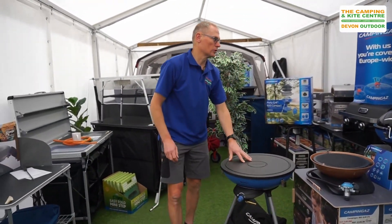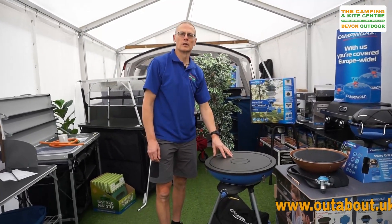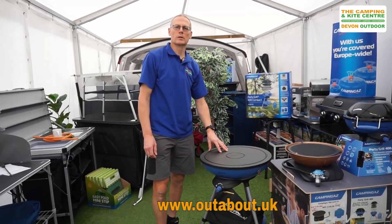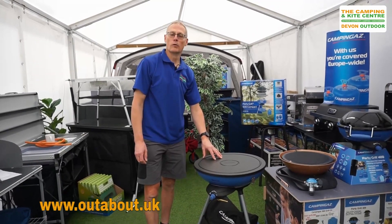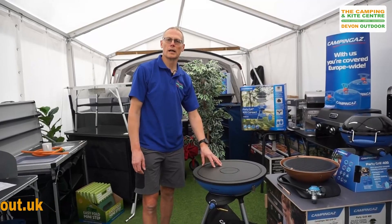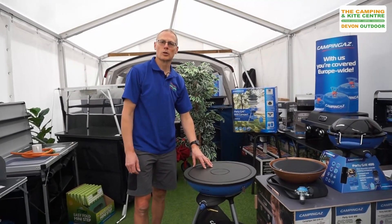So there we are — that's just a quick look at our Party Grill range from Camping Gas. For further information, please visit our website at www.outabout.uk. For more videos, check out our YouTube channel outabout.uk, and if you've liked this video please click like and subscribe.